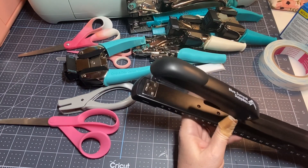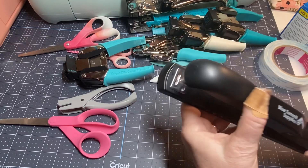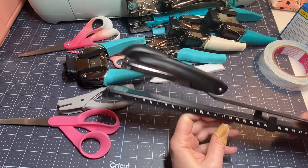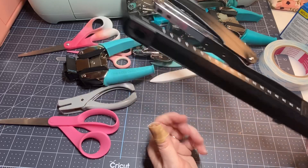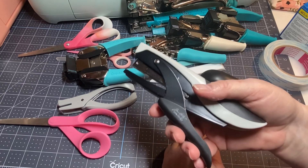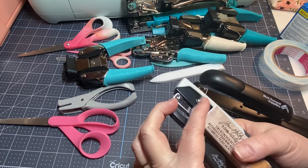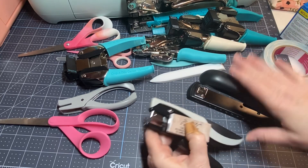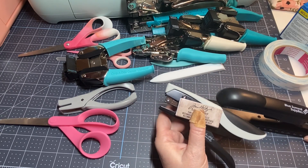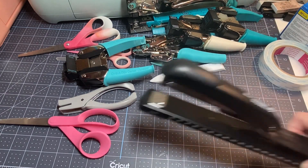Let's talk about staplers. I have two or three kinds. One long-reach stapler is great for getting into the center of a journal — my daughter got it for me for Christmas, about $13 on Amazon. But my favorite is this tiny Tim Holtz attacher stapler. The staples last forever and it's one of the best staplers I have. This is my go-to, I love it.